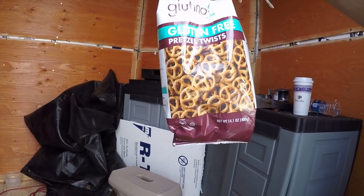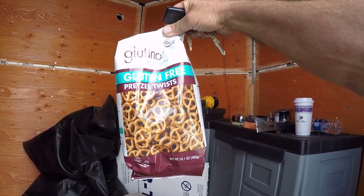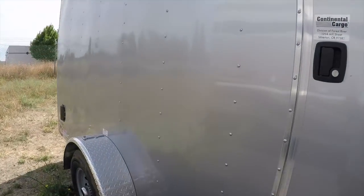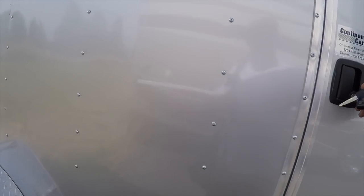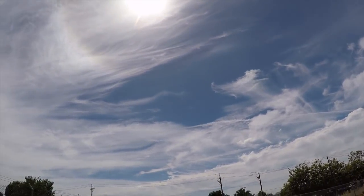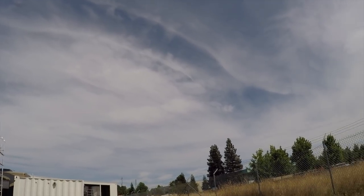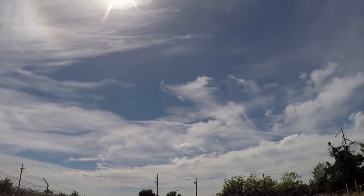Here's my gluten-free pretzels — that's my guilty pleasure of the day right there. It's been about a little over five hours on this today. Look at the skies — it's cloudy, cool, breezy. Not really cool, it's in the 80s, but it sure beats the 100s. The delta breeze is coming in off the ocean.